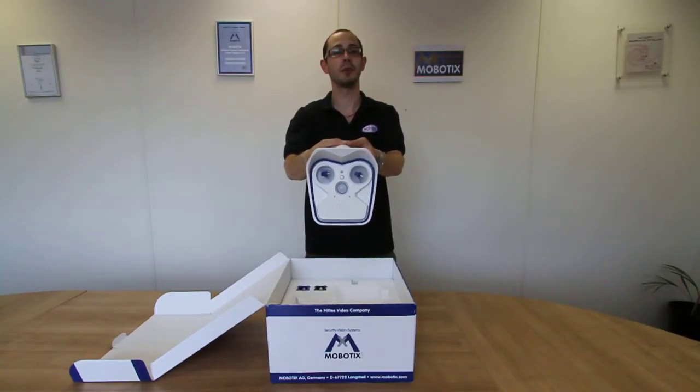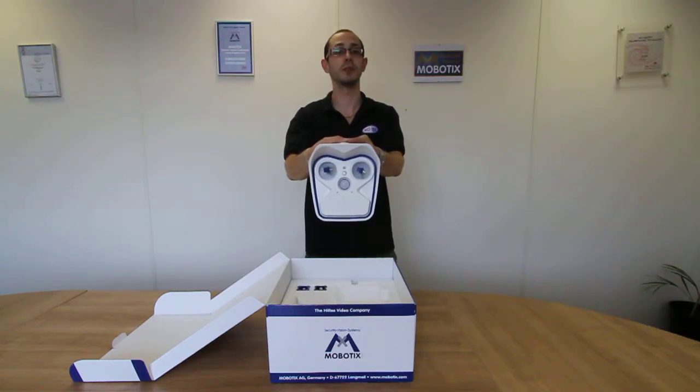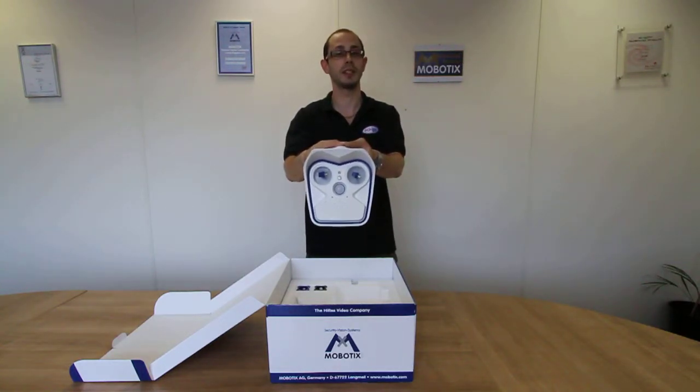Hi, welcome to our video outlining the Mobotix M15 camera. This camera now has interchangeable 5 megapixel day and 3 megapixel night image sensors.